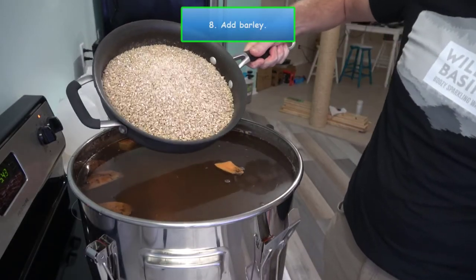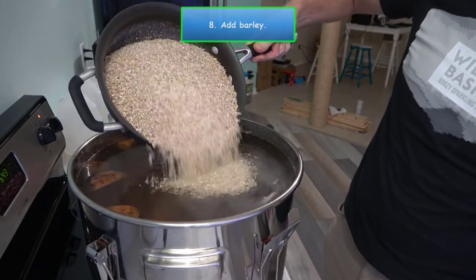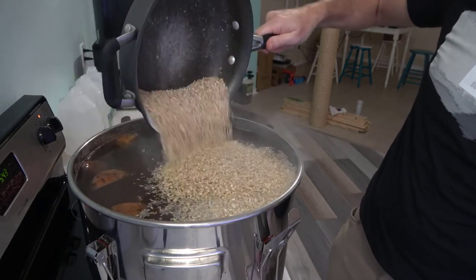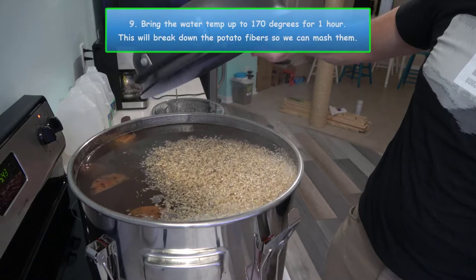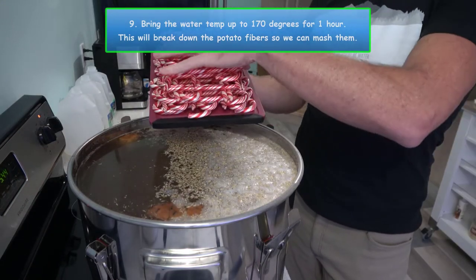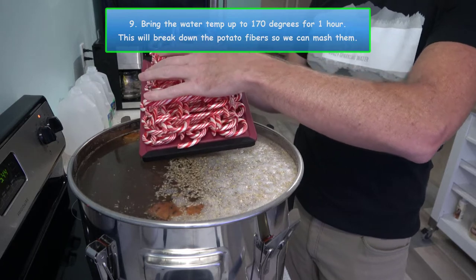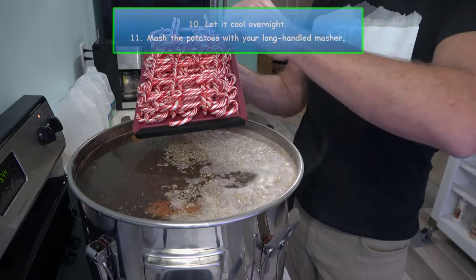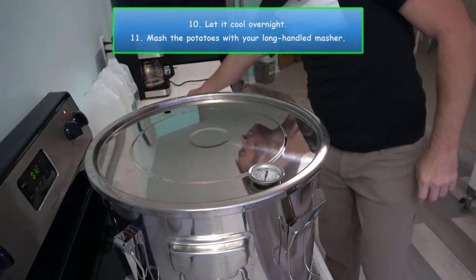At this point, I added eight cups of malted barley and 64 candy canes. Now let's bring the water temperature up to 170 degrees and leave it there for one hour — this is going to break down the potato fibers so we can mash them. Now let's let the mash cool overnight.